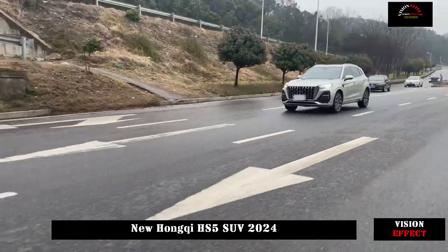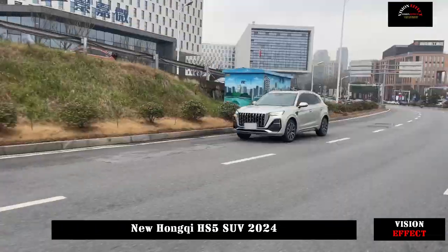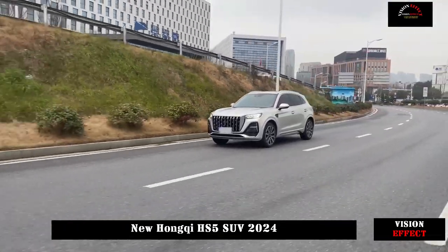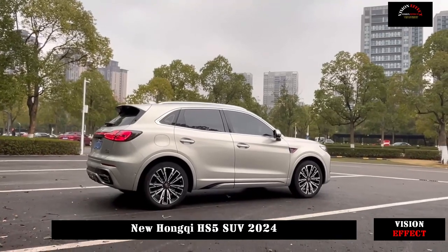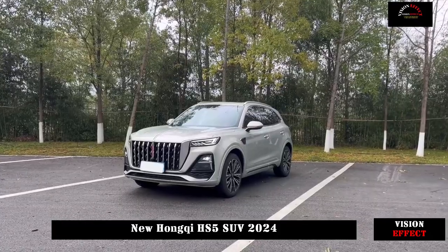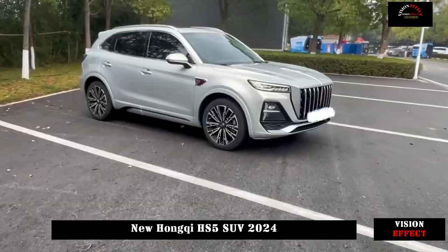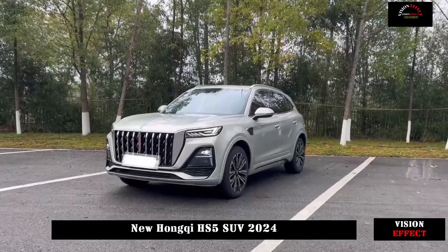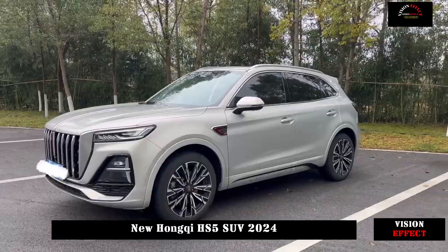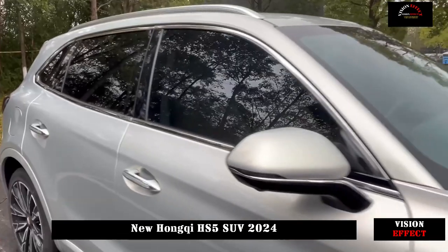The workmanship and materials used are also praiseworthy. The seats are made of rare Alcantara plus Napa material. The parts that frequently come into contact with the body use Alcantara material with perforation technology, while the side parts are made of soft Napa leather. High-end models in addition to black can also be paired with burgundy interiors, which are more suitable for the temperament of the whole vehicle.